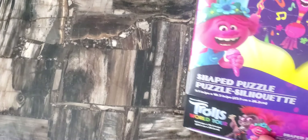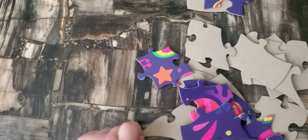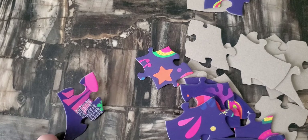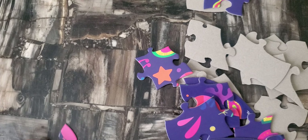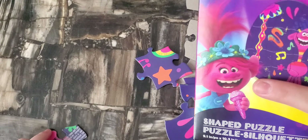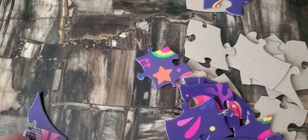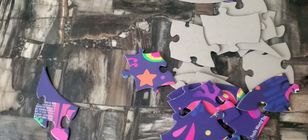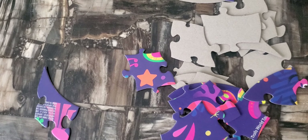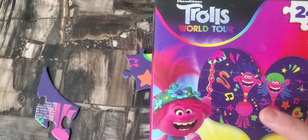Let's open it. Mom, what's her name? I watched the movie but I don't remember their names. If you guys know their names, please post it in the comments so we can remember together. I know that this one is Princess Poppy — that's the only one I remember. And that one with the skull, I don't know.